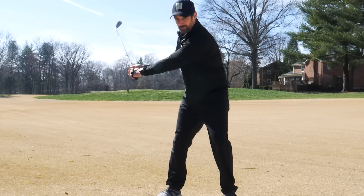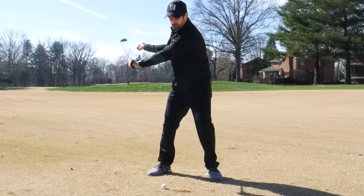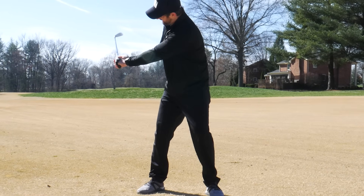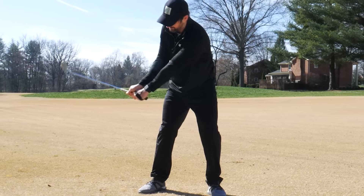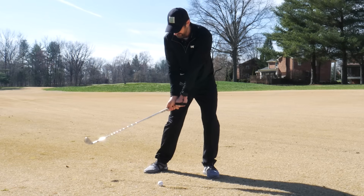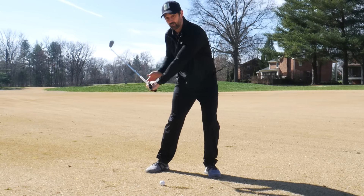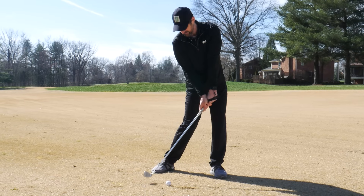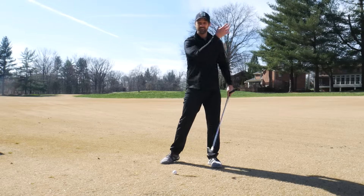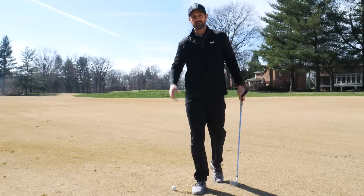If you start doing it about here - almost like wringing a towel - you can see with the degrees that we're trying to get within this range, we can start squaring that club face with the same swing pattern really, but we're able to rotate the wrists to square that club face and hit straight shots. It's much simpler to fix.